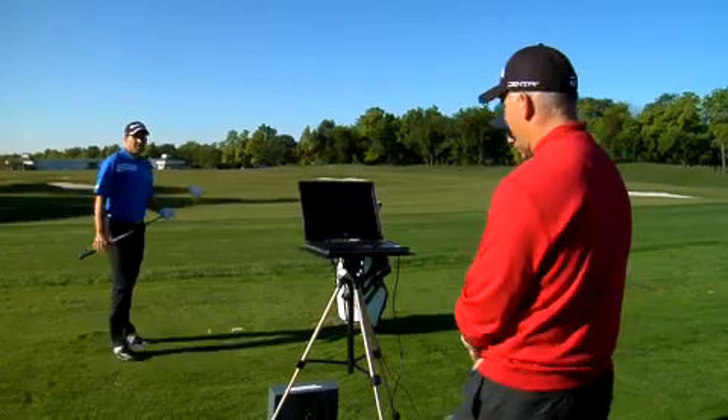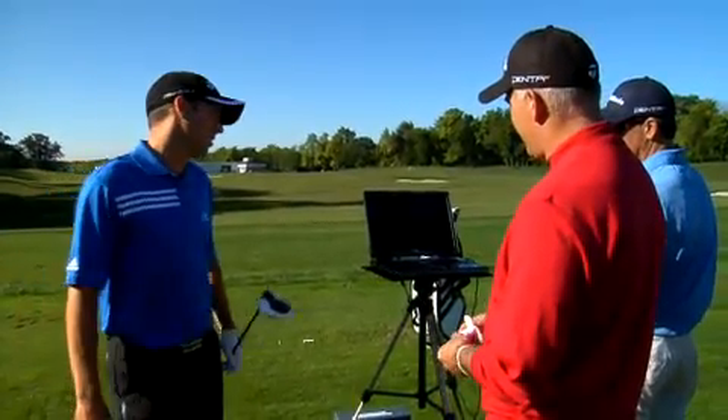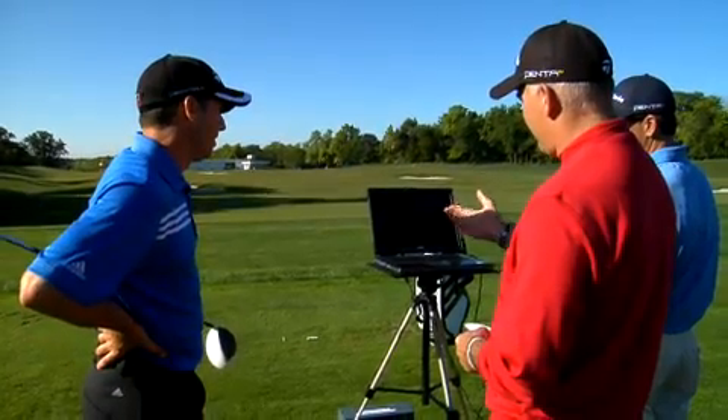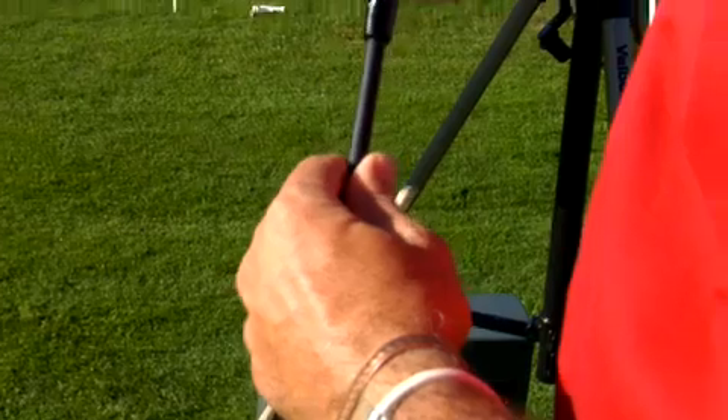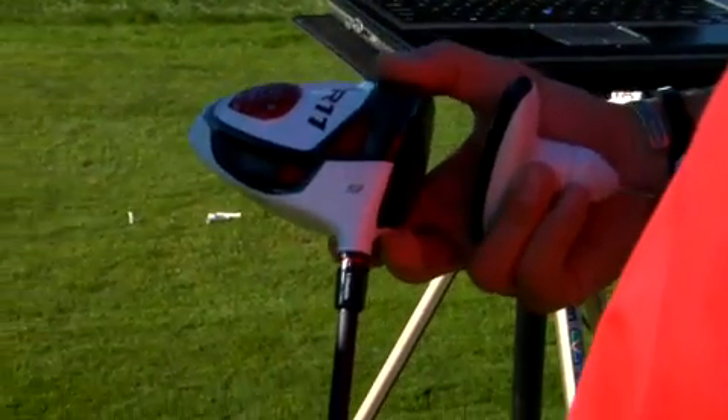A little more solid there — perfectly, nice draw. The spin is a little high for his speed. He's 168 miles an hour ball speed there, but the spin was almost 3200. What we're going to do is take some loft off of it, put him in a lower setting, and that's going to take about a degree of loft off.